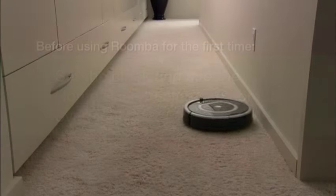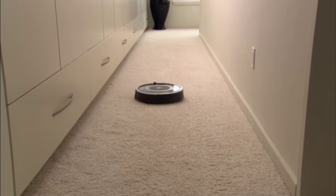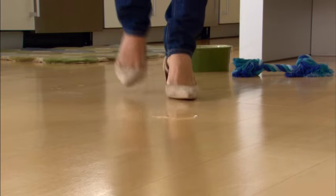Your Roomba is smart and can get around on its own, but needs a little help from you to begin. Prepare the room by clearing away clutter and loose cables. Roomba picks up dirt, hair and other dry debris.